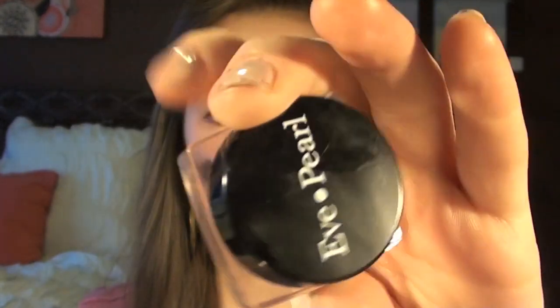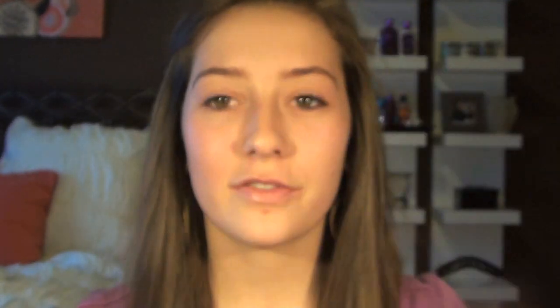Now I'm going to apply an under-eye concealer. The one I've been using a lot is the Eve Pearl Salmon Concealer in Light. I actually got this off of Hot Look for cheaper, so I will link that in the description box below. This concealer is perfect for under-eye circles because it has that salmon color, which blocks out and cancels any of that purply-blue color under your eyes. I'm just going to lightly pat this underneath with my ring finger.